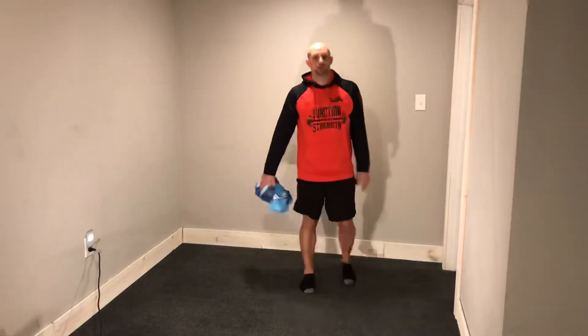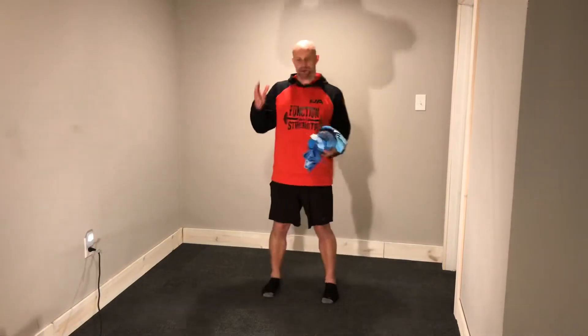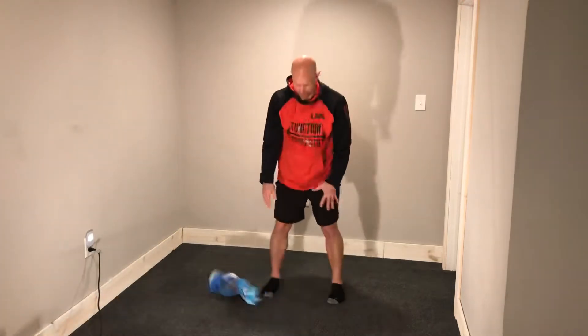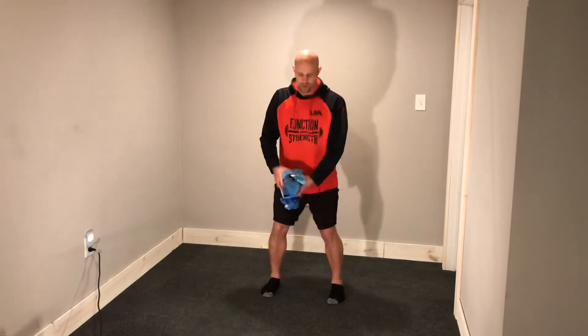Next one is going to be a med ball or towel chop. So it's here — take it up, throw it down. I'm going to go to the other side. This is going to be four on the right, four on the left. Start at the hip, swing it around, bring it back down in the middle.